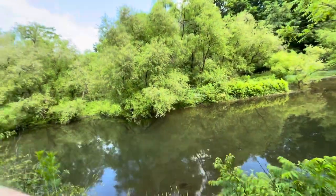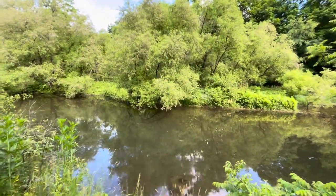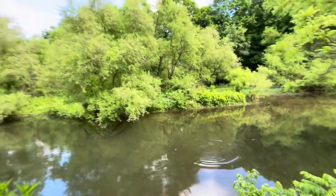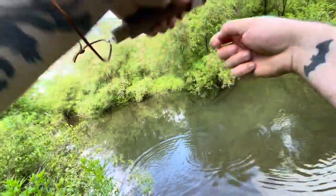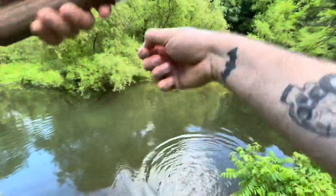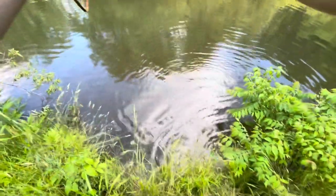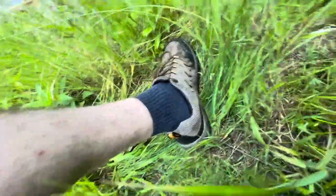Bottom rig is the way to go — instantly got a trout. He picked it right off the bottom, and I did bring my stringer, so I'm going to string this bad boy up. Maybe losing the float was a sign to switch to a bottom rig. I didn't realize trout would be that aggressive on something literally resting on the bottom — I'm not using anything that floats. And now he's caught me in the bushes.